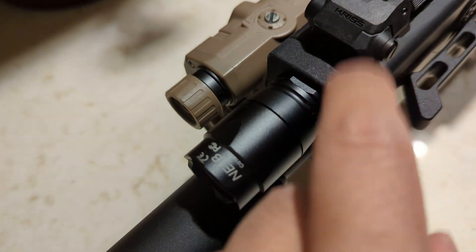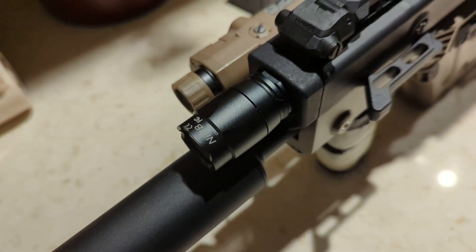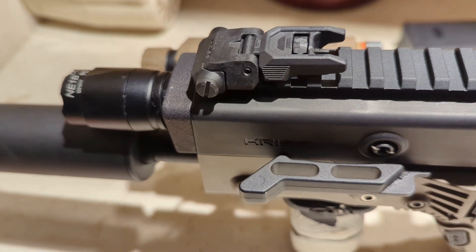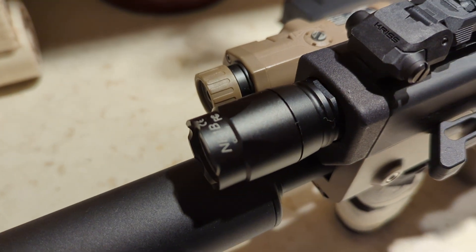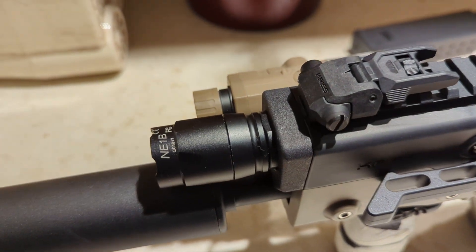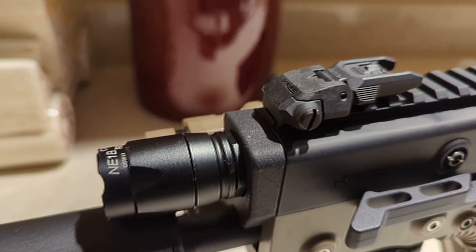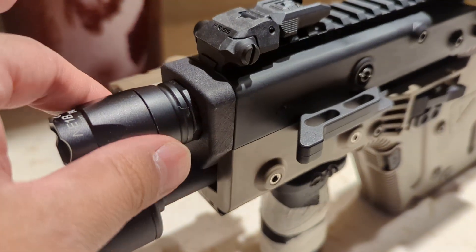You don't necessarily need to put a set screw for the flashlight because this already fits really, really snug — I designed it so that it fits super tight. Another thing you have to do is trim some of the rubber material off of the pressure switch of this flashlight. I wanted this to be as short as possible, which is why I opted for that. I will probably offer another version where it sits a little bit farther forward so you don't have to do any trimming. But for me, I prefer this look and I think it's well worth the small inconvenience to get this look.